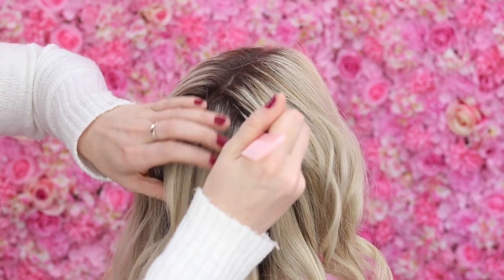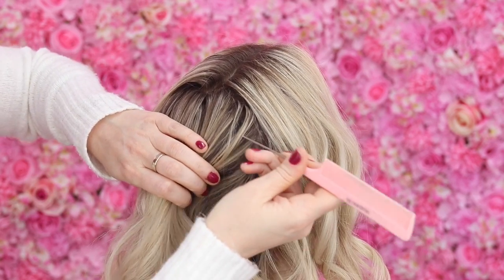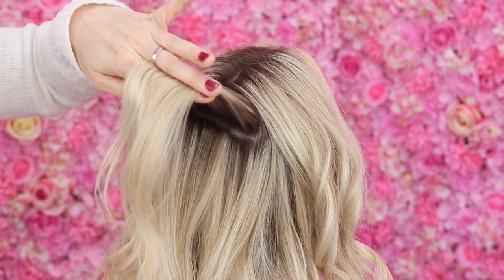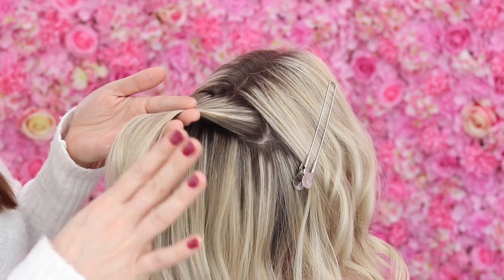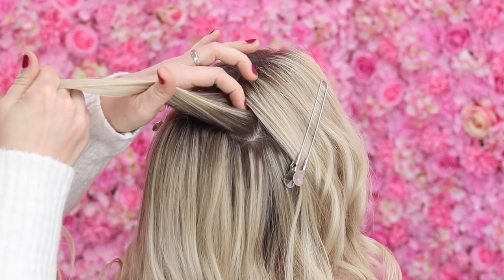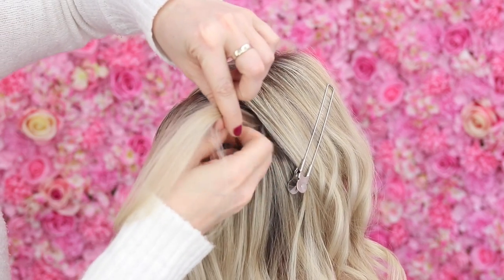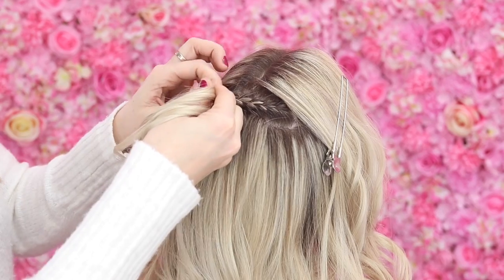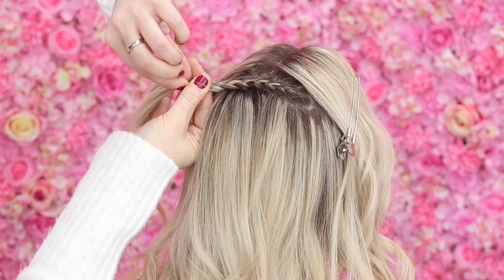I'm just going to move these side sections out of the way like that. Then this slice of hair here I'm going to do a little bit of a braid, and that's going to be my anchor. You haven't got to worry about this braid being super tight - you don't want it too baggy but don't worry if you can't do a really tight cornrow. All I'm going to do is a really mini French braid just going across the back of the head, and then pop in a little elastic at the end of that braid.